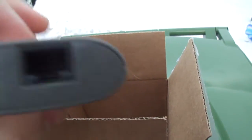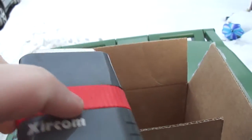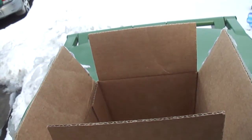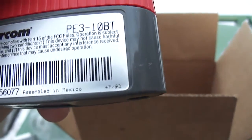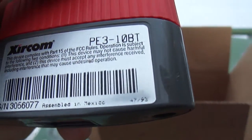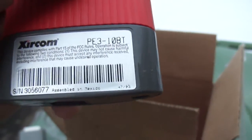It's twisted pair RJ45 and you do need to give it 12 volts of power to run the onboard stuff. It says assembled in Mexico, and I can see it says the 47th week of 1993 on the bottom right corner.